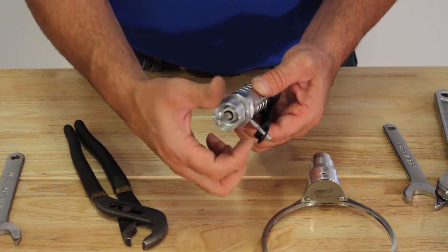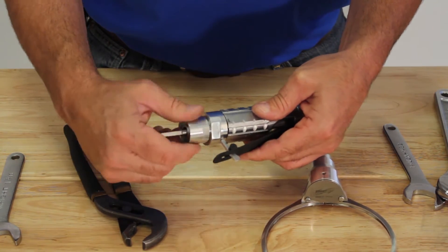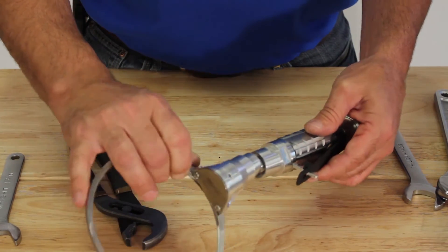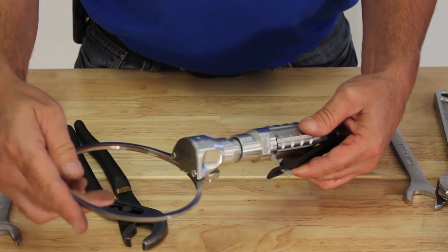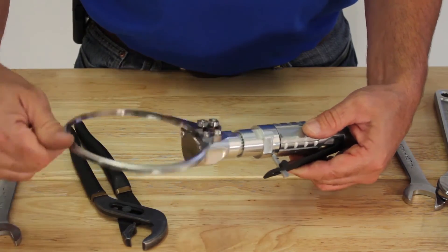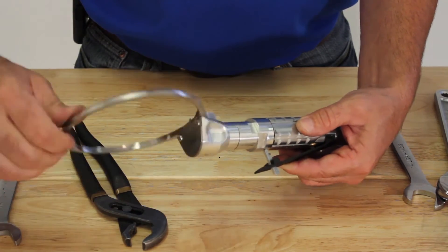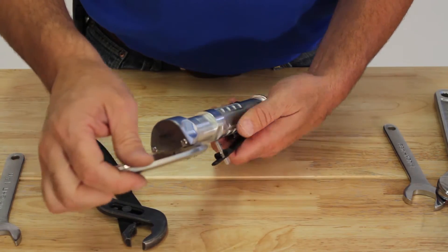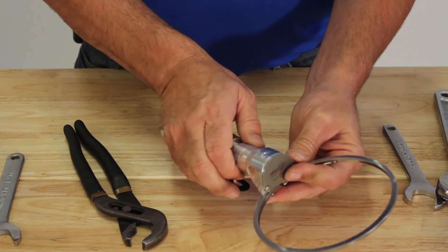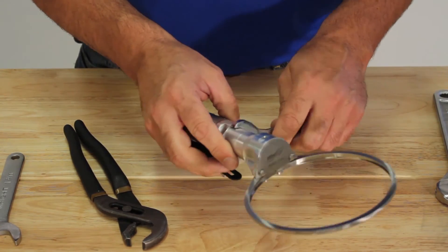Reinstall the jam nut — take it down to make contact with the motor nut, but not too tight. Thread the head back onto the motor. To adjust the position of the head, line it up to the desired location, then take the jam nut up to the head.